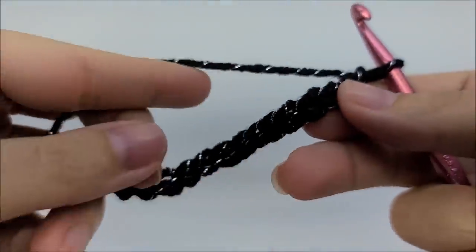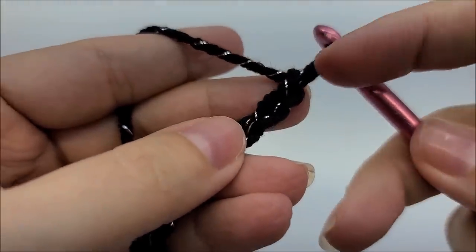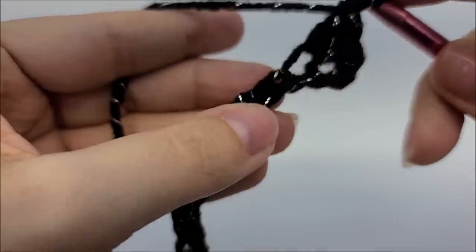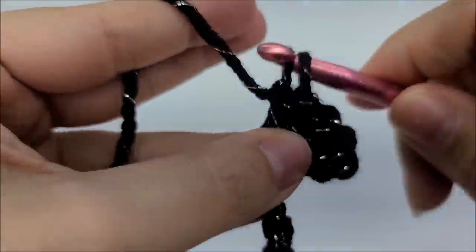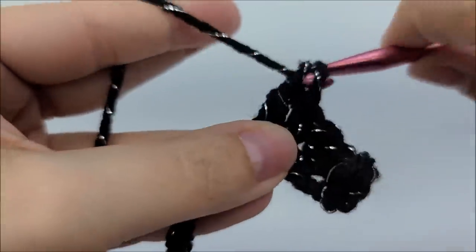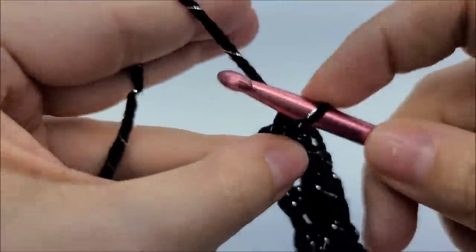21 stitches is what I chained — remember any odd number will work. It's a very easy repeat: we are going to do one single crochet in the second stitch from the hook. We do not count the one on our hook, so one, two — in the second stitch we do a single crochet, and now we will do a double crochet into the next stitch, then a single into the next, and a double into the next. We repeat this all the way to the end of the row.